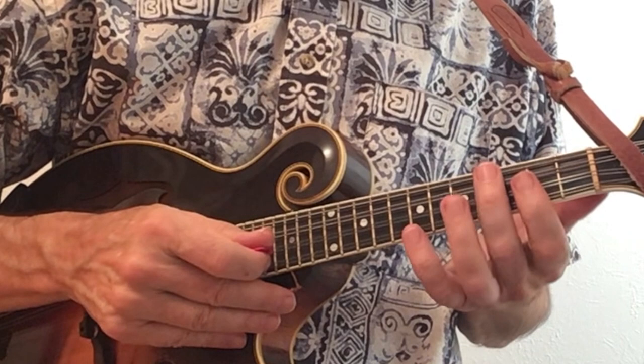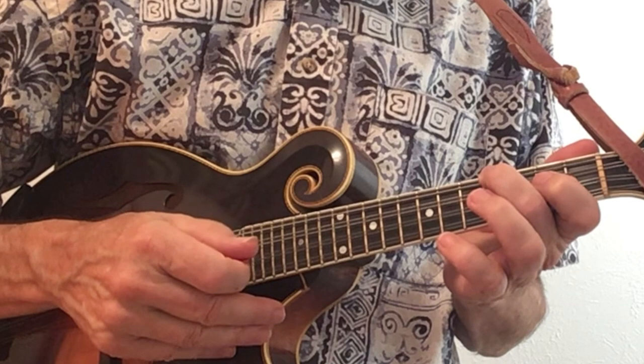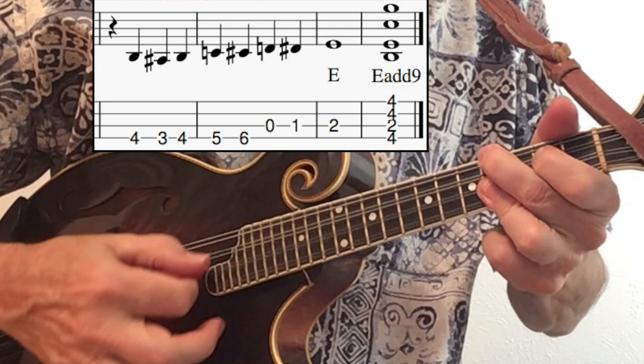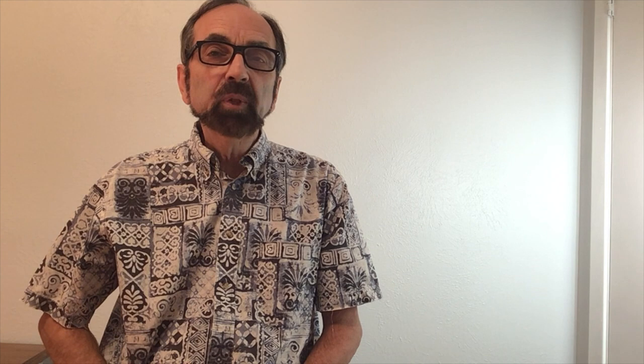This special ending associated with Steel Guitar Rag did not appear on the 1936 recording, but did on many other famous recordings. It begins on beat two, and we're playing a fancy add-nine chord there where the third finger bars two strings.